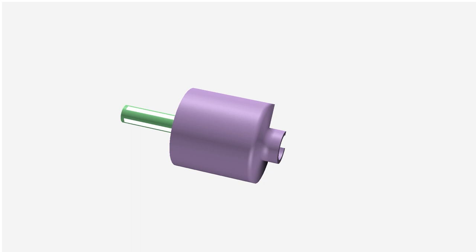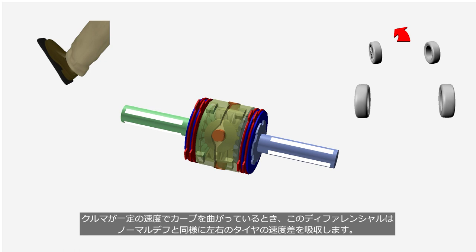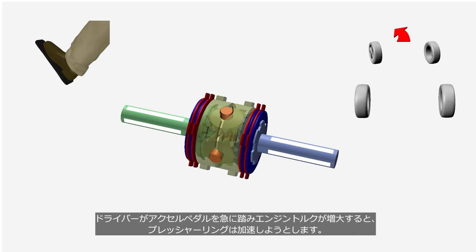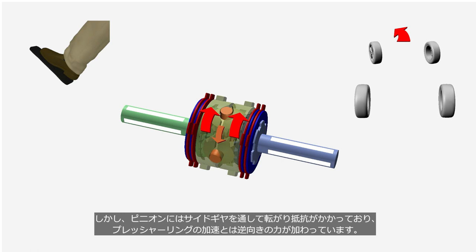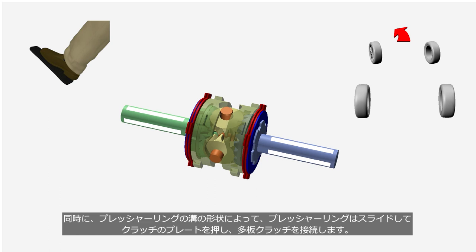When a car is turning on a curve with a constant throttle opening, the system allows for a speed difference between the left and right tires, similar to a conventional differential. When the driver widely opens the throttle, the engine torque increases and the pressure rings will accelerate. However, the rolling resistance applies to the pinions through the side gears, which generates a force in the opposite direction to the acceleration. As a result, the pressure rings overcome the spring force and advance ahead of the pinions. At the same time, the shape of the grooves on the pressure rings slides the pressure rings, and the pressure rings press the clutch plates and engage the multi-plate clutches.